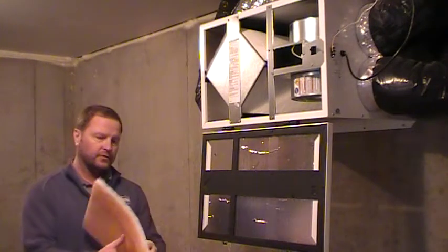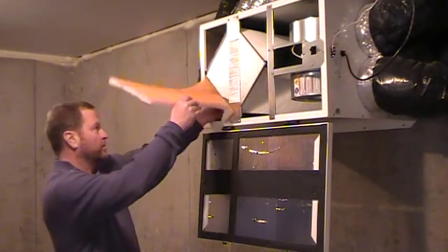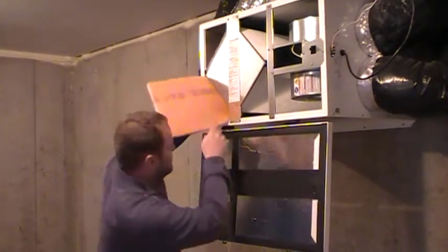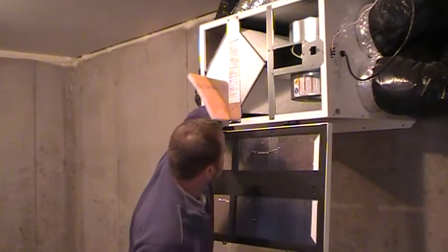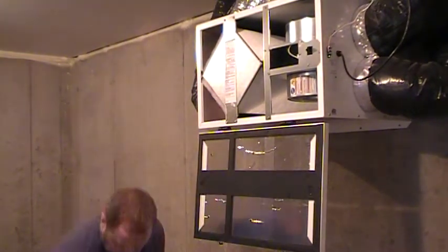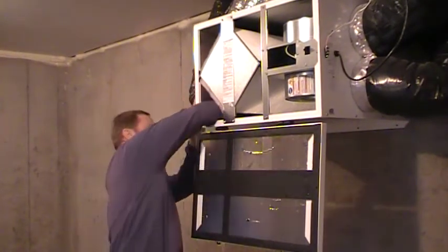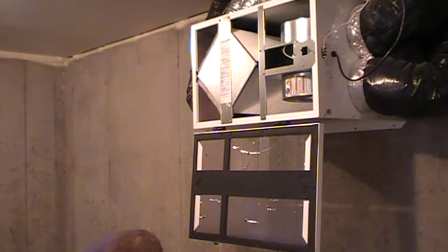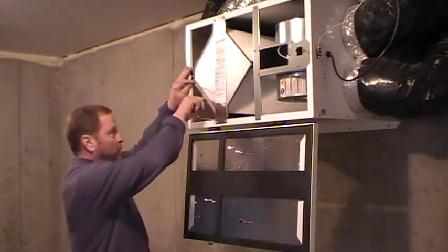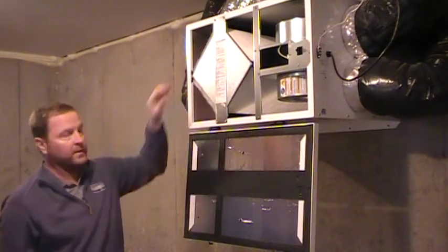When you're done, take the filter after you vacuum it and put it back in the same way you took it out with the orange facing in. Tuck it back in, grab your hangers, hold those down, slide this one along all the way to the back, slide this one all the way in, and repeat the process the same on the top and you're good to go.